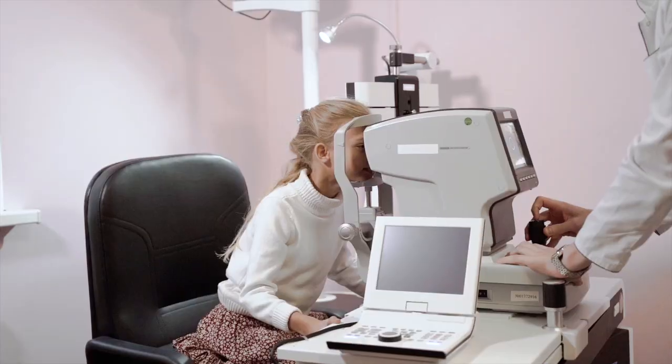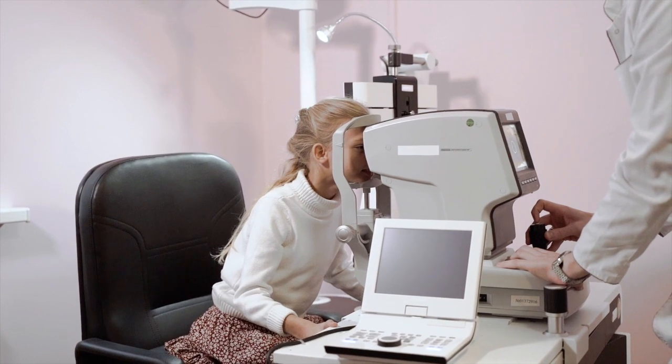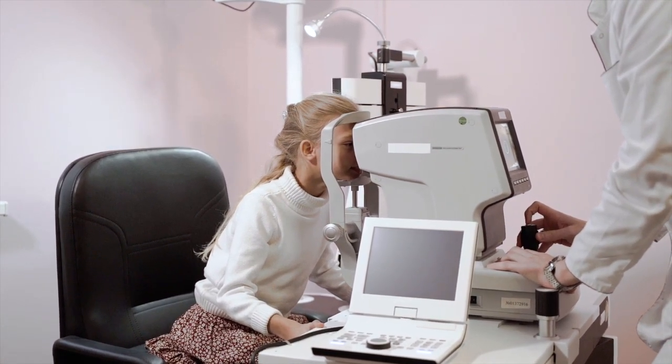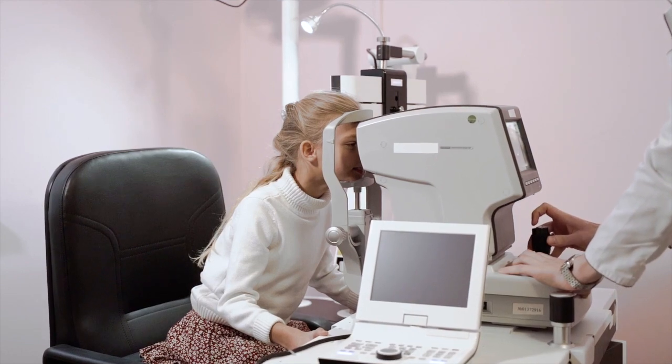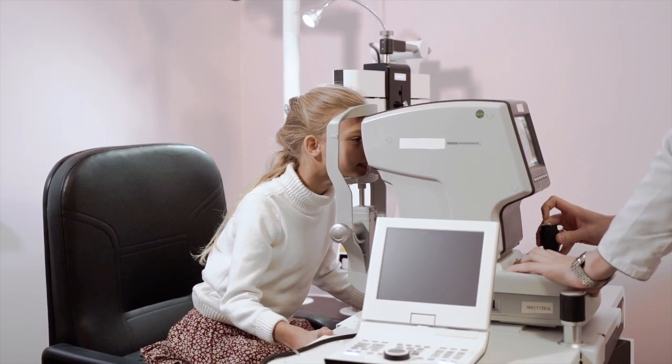Measurement of the ocular dimensions provides key information to your eye care practitioner, who then chooses the appropriate lens material and design. A test called keratometry is performed in order to determine the corneal curvature. The horizontal visible iris diameter, the vertical visible iris diameter, along with the pupil size must be measured. Your eye care practitioner will also measure your blink rate.